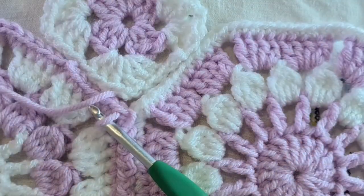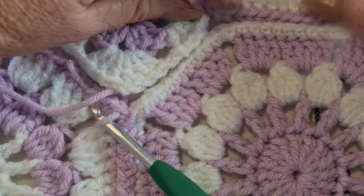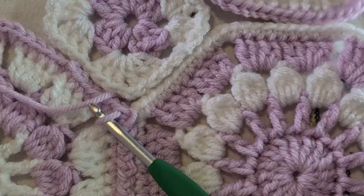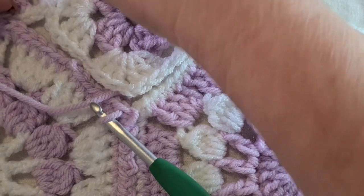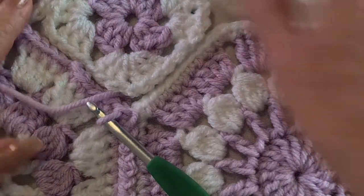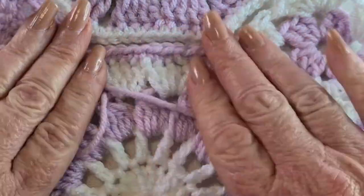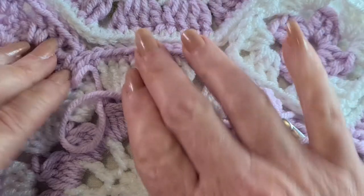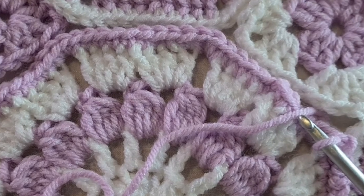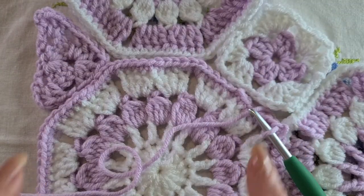It doesn't matter which way you go. Of course if I've got another octagon here and I go right, then I can just go across there and join. If I had another octagon on the other side, I could go in that way and potentially also tackle the corner edge with just the triangle there.